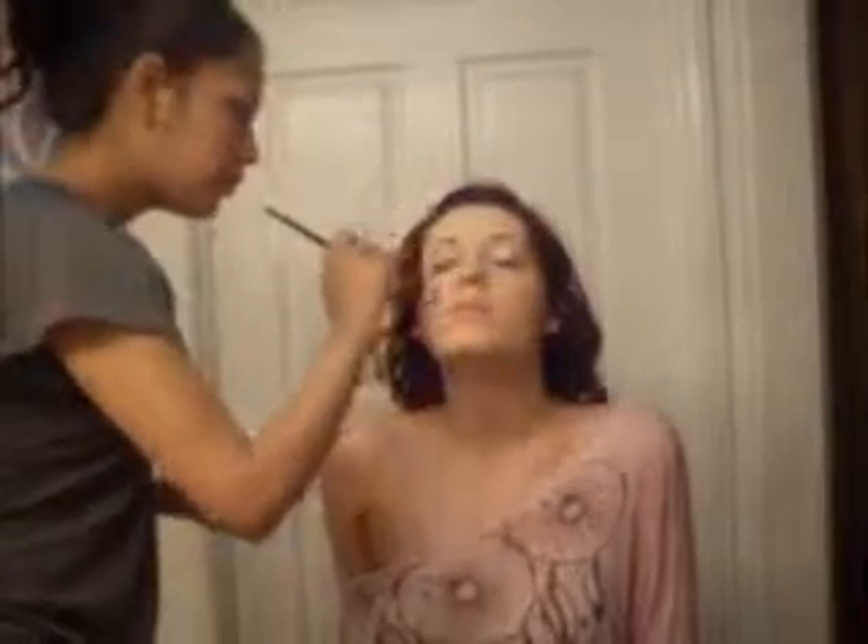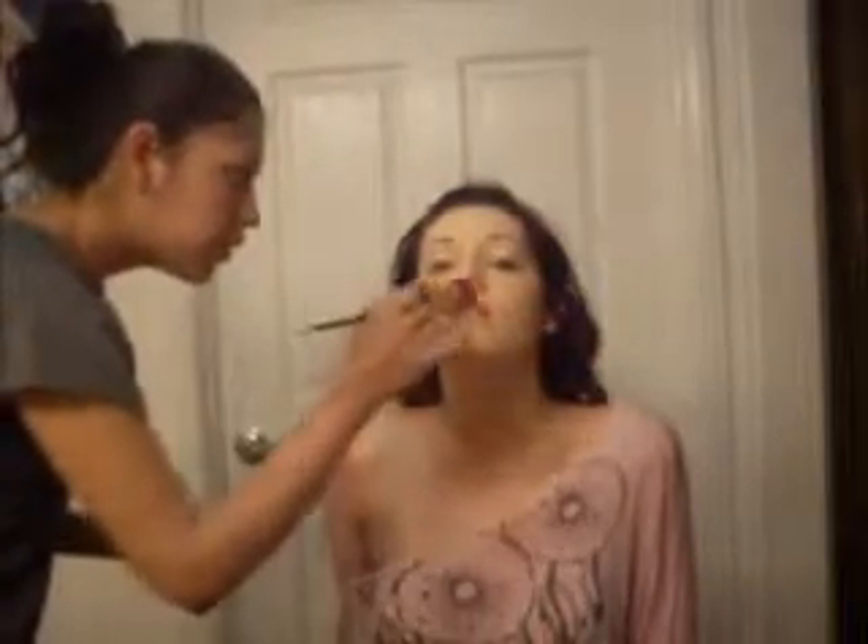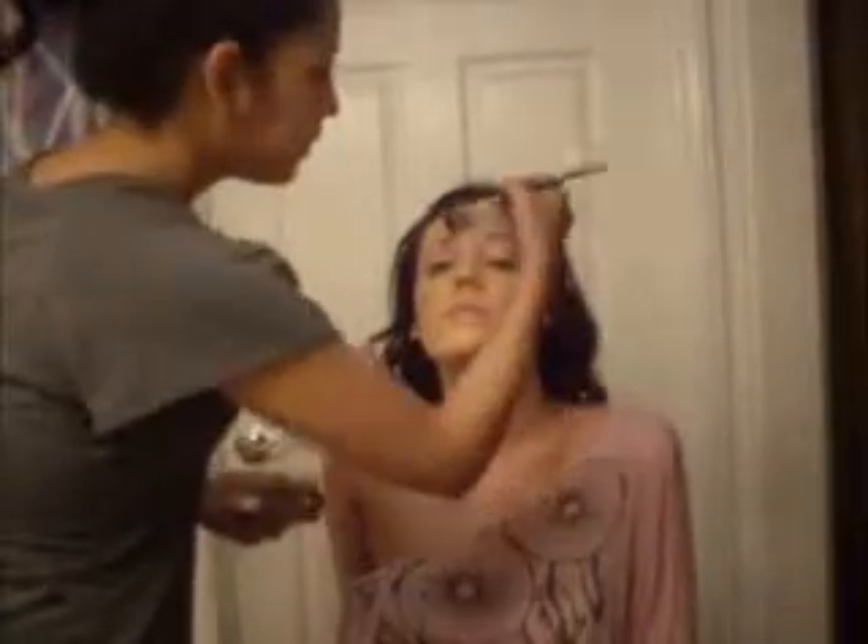I'm just going to lightly go ahead and brush it over. So I did set everything right there for her.